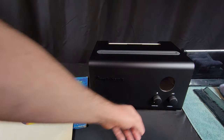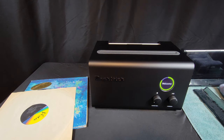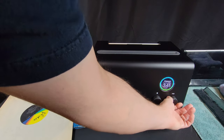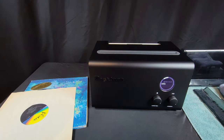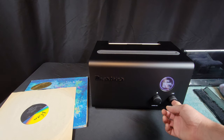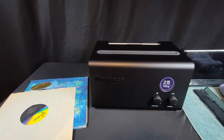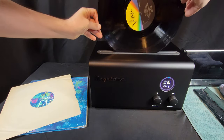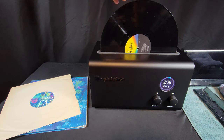Luckily, the desire to clean my small record collection was fierce enough that I discovered a little cheat. By scrolling to info and holding it down, you are put into auto run mode. It cycles the quick cleaning mode indefinitely, allowing you to leave and go live your life while the machine just cleans. I like it better when I can just leave the DeGritter to clean unattended for however long I want.